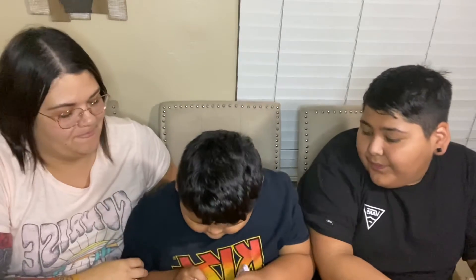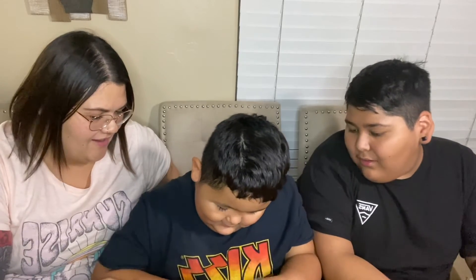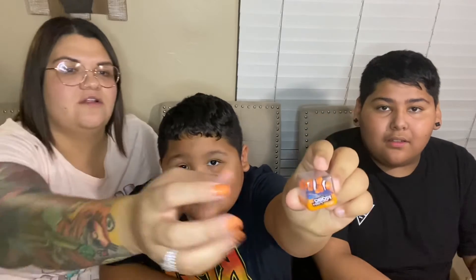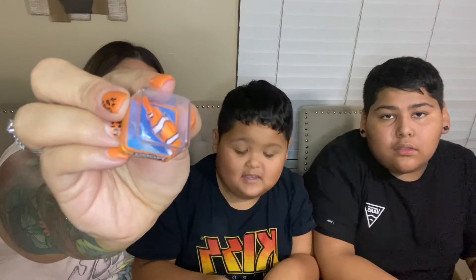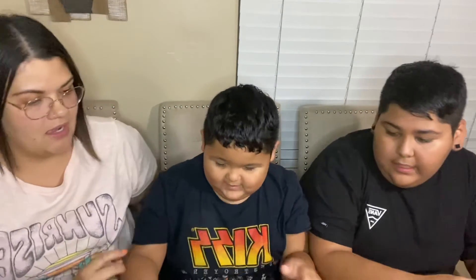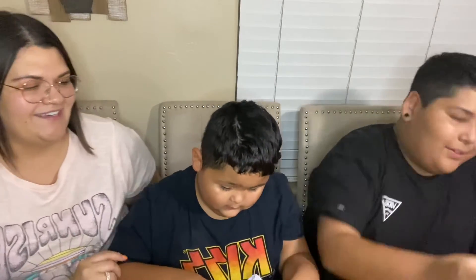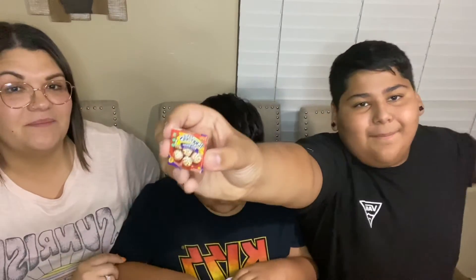Kane opens the next one — it's a robo fish clown fish, kind of like Nemo! It's a little electric clown fish — he looks just like Nemo. That's cool! Now here's the last one of the gold ball — and we have a double of the pizza bagels. Nice!